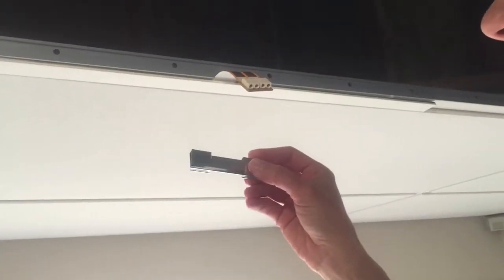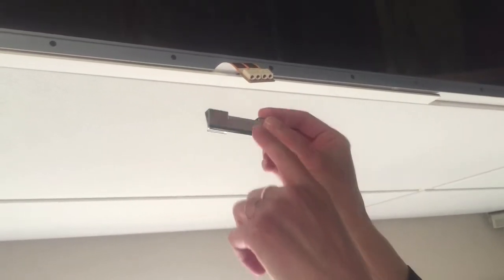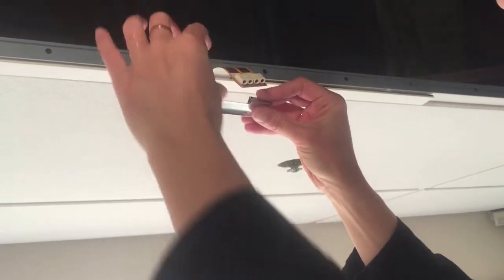This is the safety clip that goes on the ribbon cable. You'll just want to make sure that the solid side goes against the ribbon cable on the side of the T-bar near you.